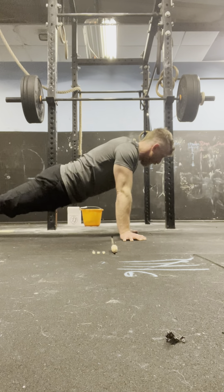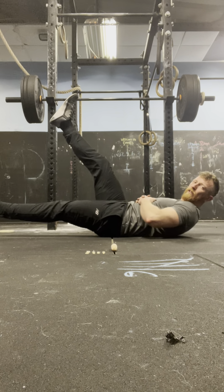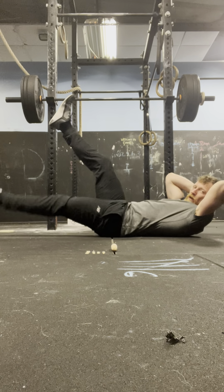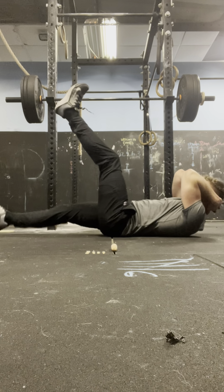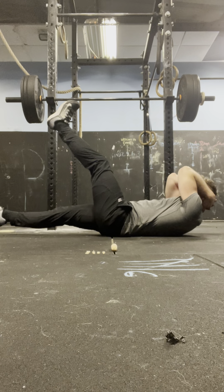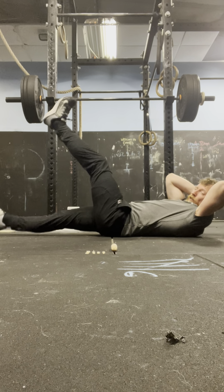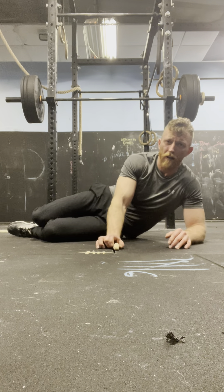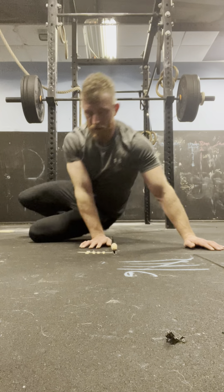Round 4 flutter kicks: 4, 3, 2, 1 — 1. 4, 3, 2, 1 — 2. 4, 3, 2, 1 — 3. 4, 3, 2, 1 — 4. 4, 3, 2, 1 — 5. 4, 3, 2, 1 — 6. 4, 3, 2, 1 — 7. 4, 3, 2, 1 — 8. 4, 3, 2, 1 — 9. 4, 3, 2, 1 — 10.